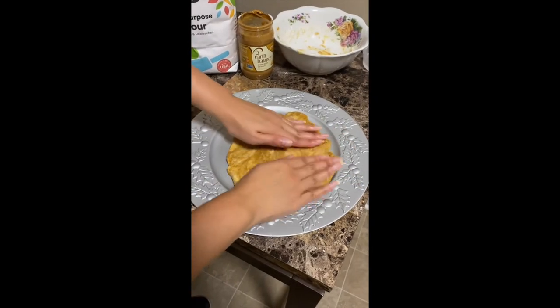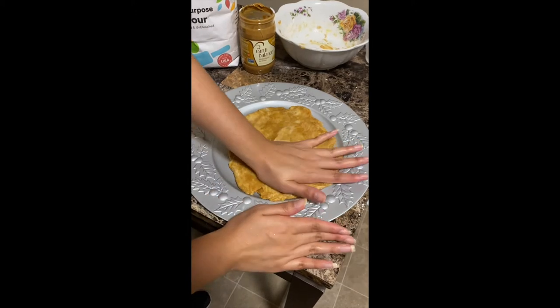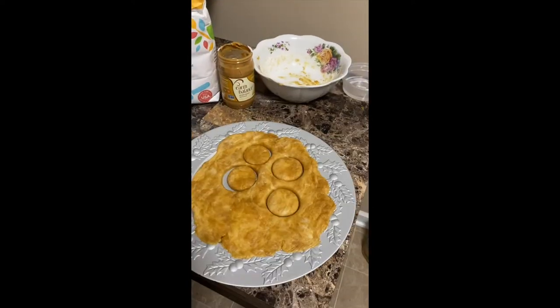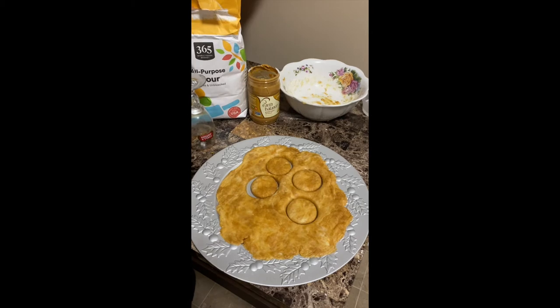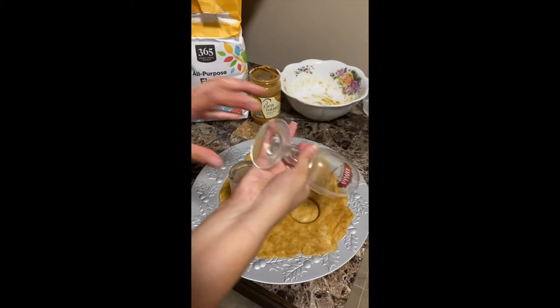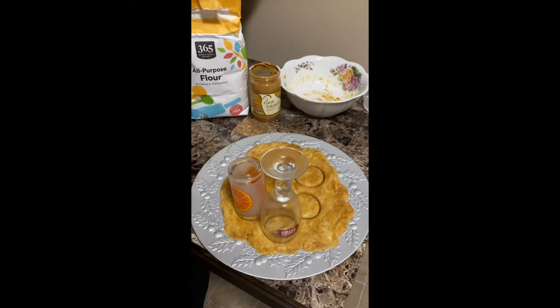So now what you want to do is flatten it out, and the next part is going to be us cutting out some little shapes. A little household trick is that anything can be a cookie cutter — a regular old cup, a wine glass, even a shot glass.